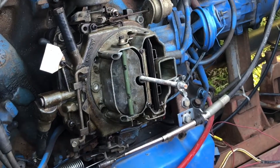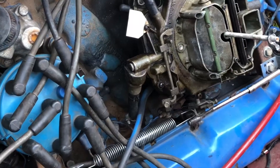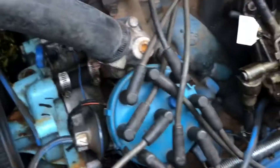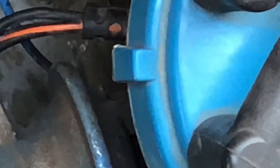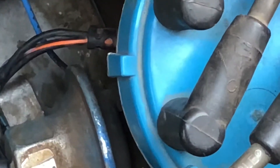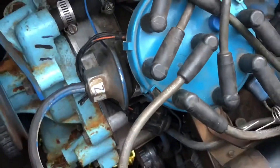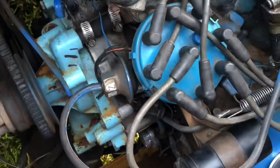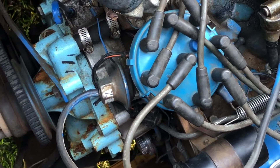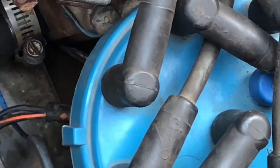Your timing is messed up, you've got to fix the timing. It's getting fuel and it ran before, so the carburetor needs to be gone through, but we can do that anytime after we get it running again. If I buy a brand new distributor, would it work right away?